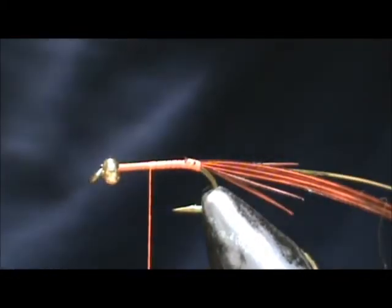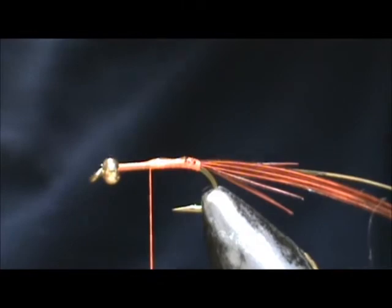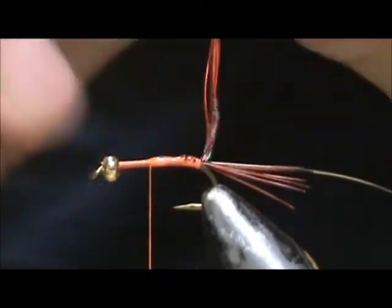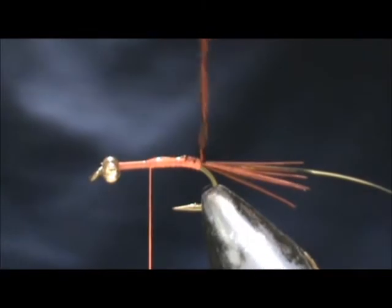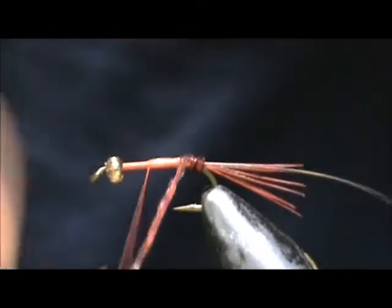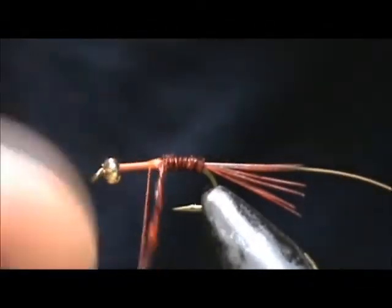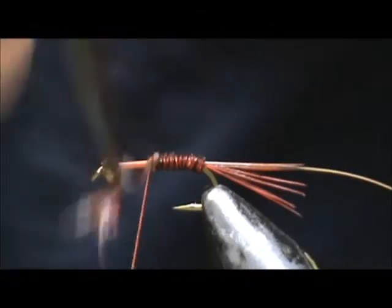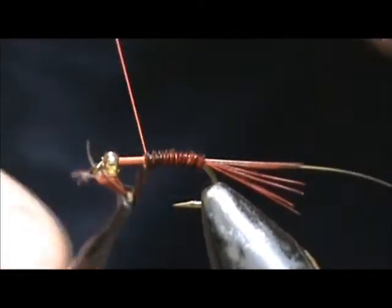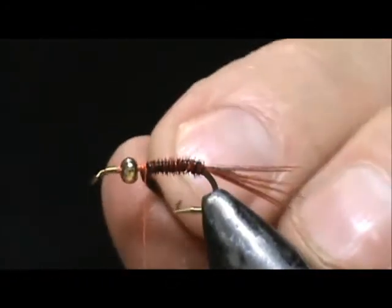Approximately two thirds of the hook shank. I'm going to take a little bit of head cement and put it on the hook shank. I'm going to take my hackle pliers and grab a hold of the pheasant fibers, and we're going to twist them and wind the abdomen. And one last one — I'm going to tie that off there and remove that excess.